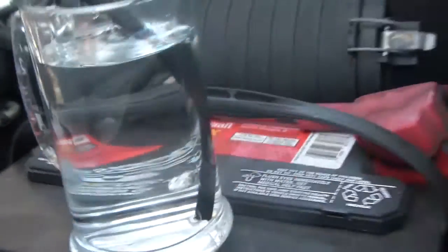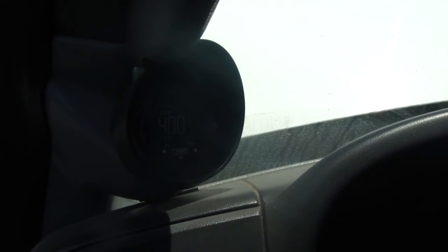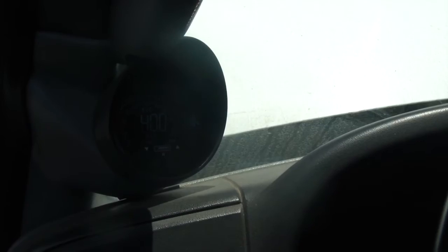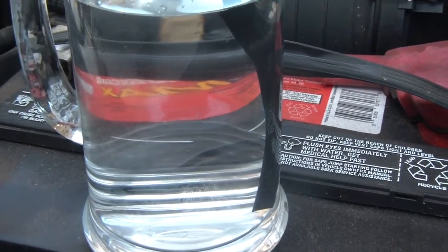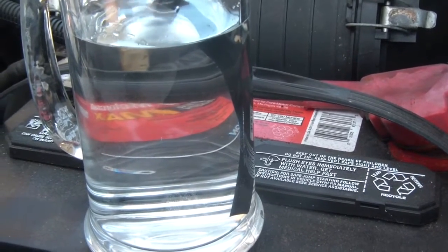I'm going to give it some revs again. By the way, I do have an EGT gauge. Before I started messing with the tuning I wanted to get everything fixed, like the dummy plugs, and have an exhaust gas temperature gauge before messing with the tune so I didn't want to blow the engine out. But I might have because I kind of went crazy. And yeah, the bubbles stopped again.